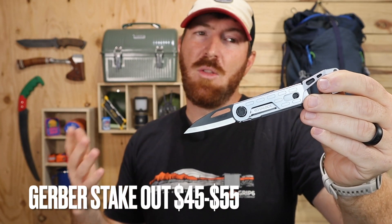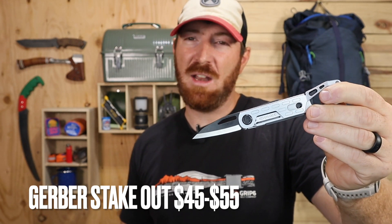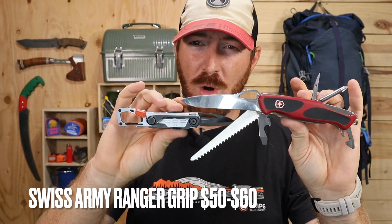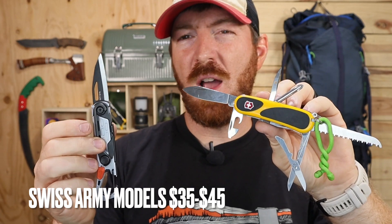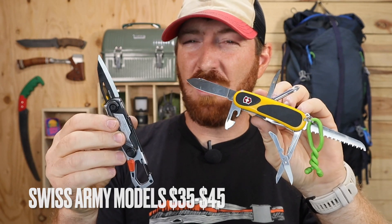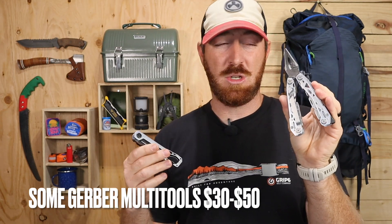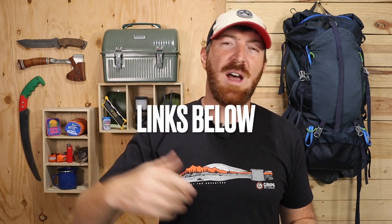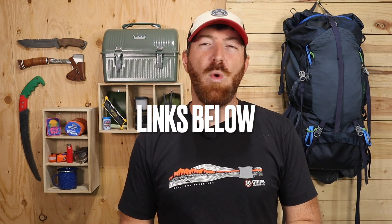Pricing is something to consider — this usually goes between $45 and $55 depending on where you pick it up. For perspective, the Victorinox Ranger Grip, which dwarfs this in size, goes for $50 to $60, and smaller Victorinox with very similar features are available for $35 to $45. If you want similar capability with pliers, there's the Gerber NXT at around $30 and the Truss at around $50. Links for all tools mentioned are in the description below.